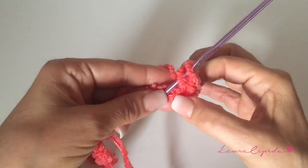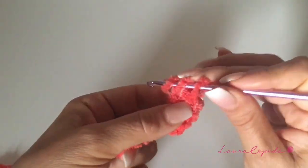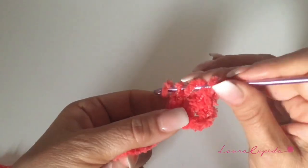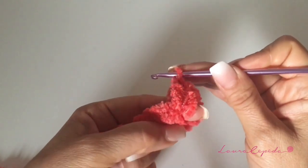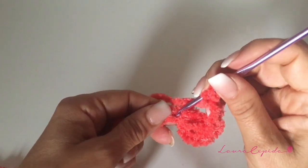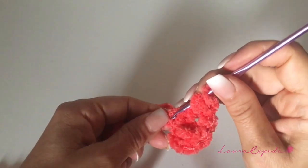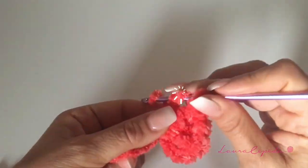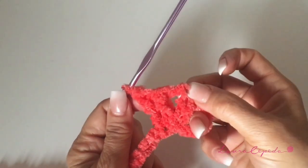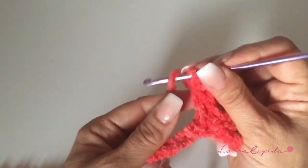You are going to insert your hook in the fifth chain. You are going to make an extended double crochet and in the same stitch, we are going to make one extended crochet — this will be a double crochet of two crochets. We will chain one more and in the same stitch, we are going to make two extended double crochets, like this, and we are going to create a shell. So: to extend the double crochet, one chain, and to extend the double crochet — and here we have one shell.